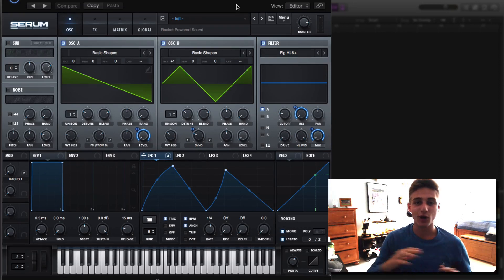What is going on guys? I'm Shane from Rocket Powered Sound. In today's video, we're going to be taking a look at how to make this insane rhythm bass in Serum, and this is what it sounds like.